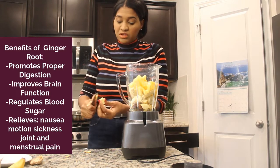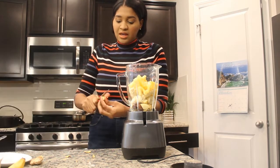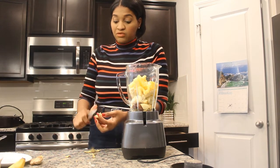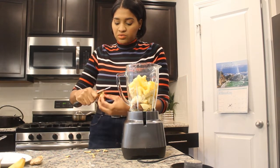Yeah, this is a really good smoothie. It is so sweet and it's so filling. I had it the other day and it kept me full for hours, so it's really good.